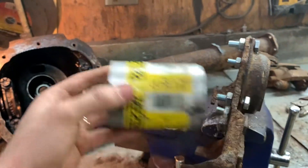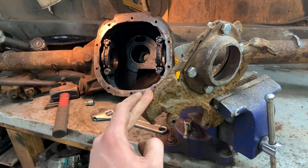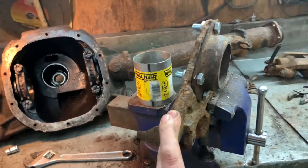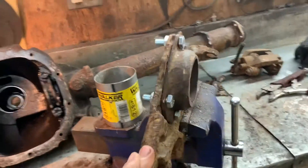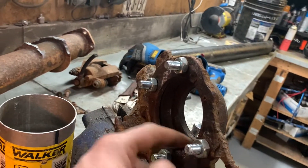Here's a part number if anybody wants to use it. This is a Mustang 8.8 caliper bracket from 1989, and this is a Ford big bearing housing end.